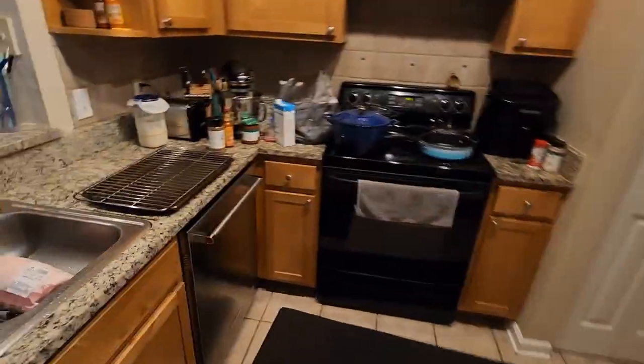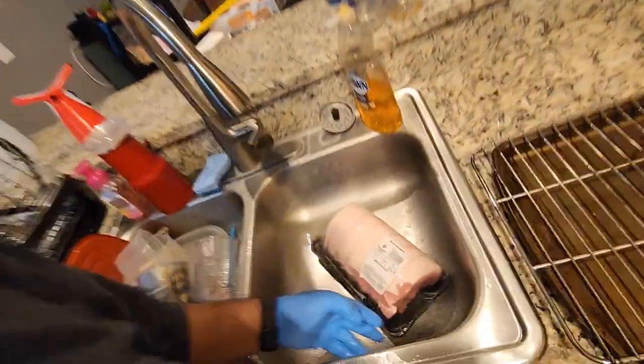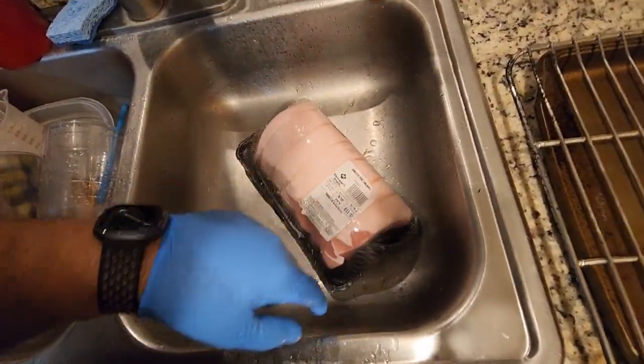Good evening, YouTube. Welcome back to the kitchen. I do need to clean a little bit, so don't judge me. I am prepping a boneless pork loin roast.